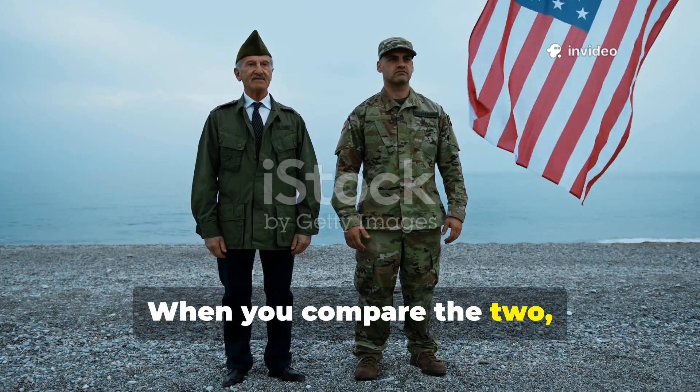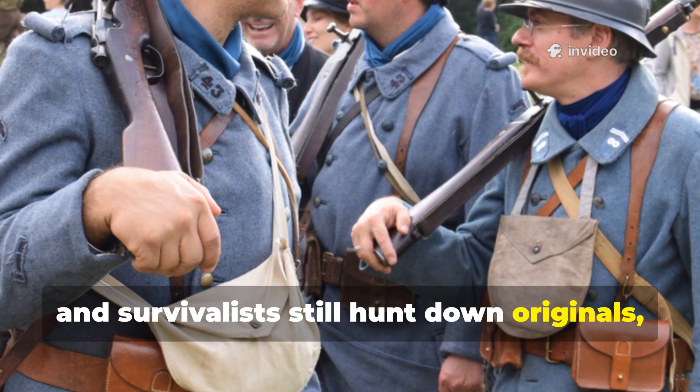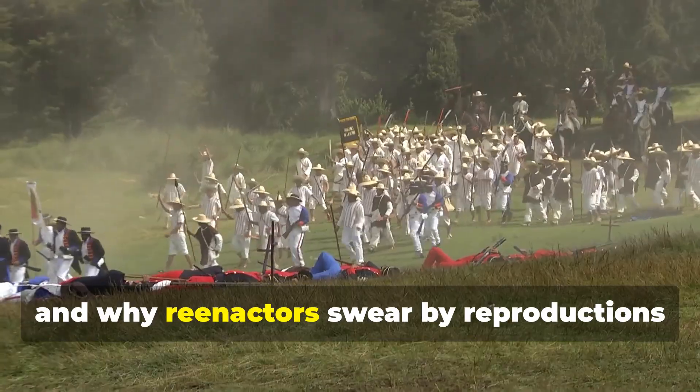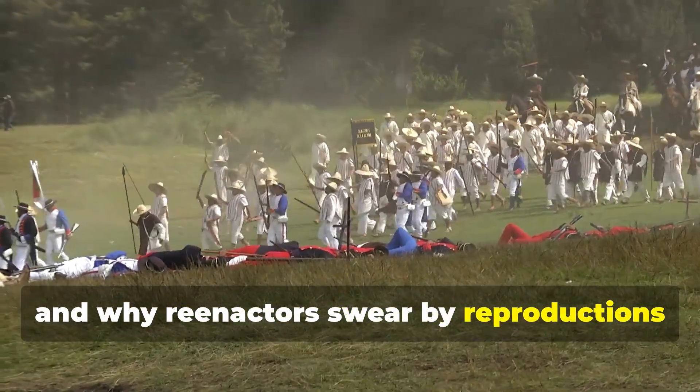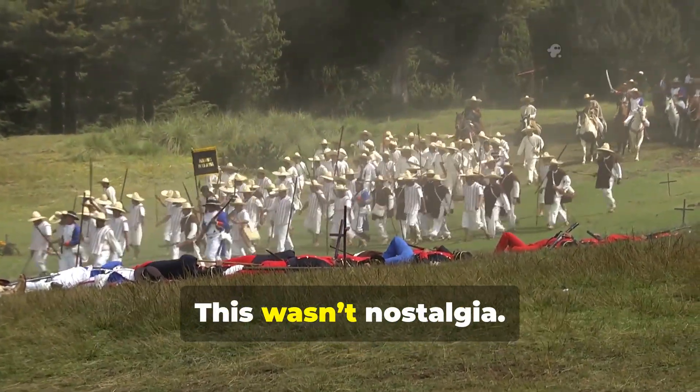When you compare the two, you start to understand why collectors and survivalists still hunt down originals, and why re-enactors swear by reproductions treated with historical methods. This wasn't nostalgia.